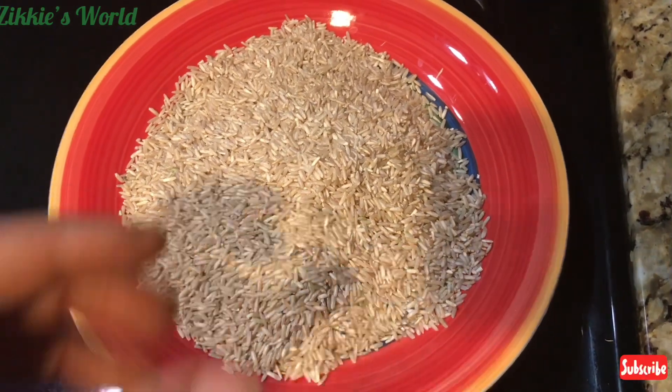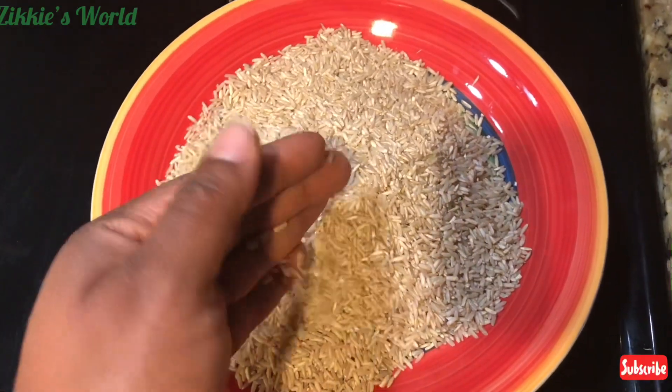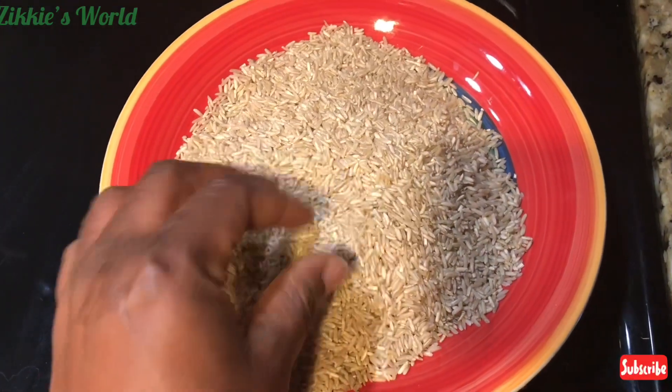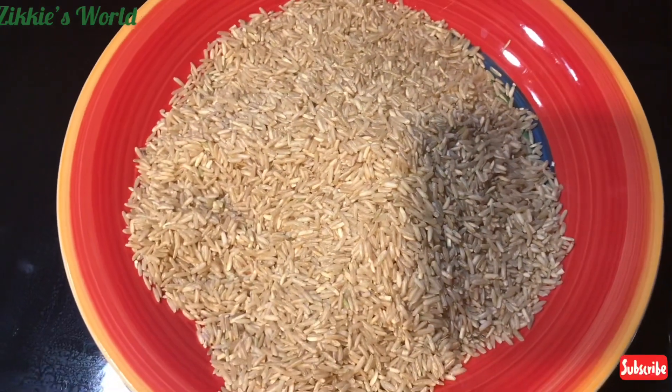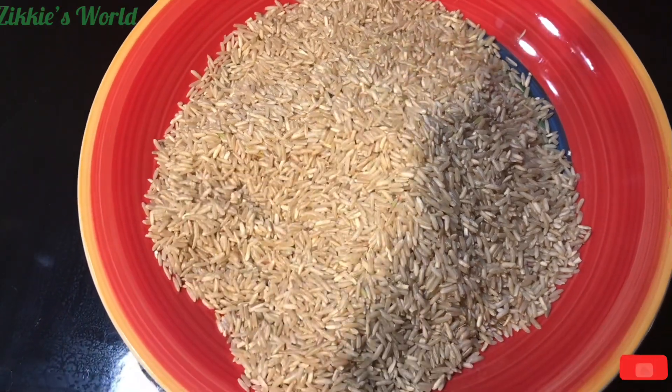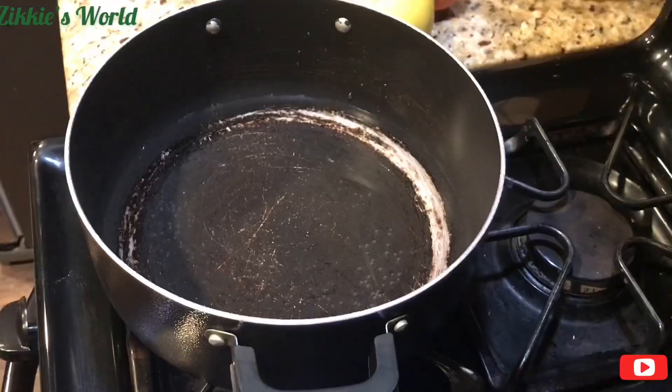You can go ahead and grind brown rice yourself to get the flour, but because I usually buy about 25 pounds at a time — which is very big — I buy a lot so that we can save it for about three months.